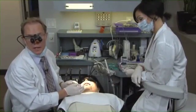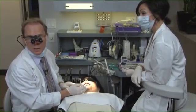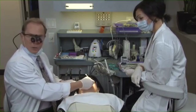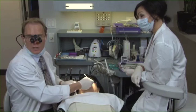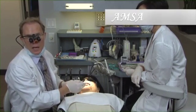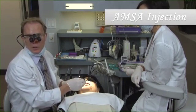Since the preparations were into dentin, we are going to anesthetize Elizabeth. Typically on these cementation days, rather than numbing up her whole upper lip with multiple injections, I like to give a palatal injection called an AMSA — Anterior Medial Superior Alveolar.